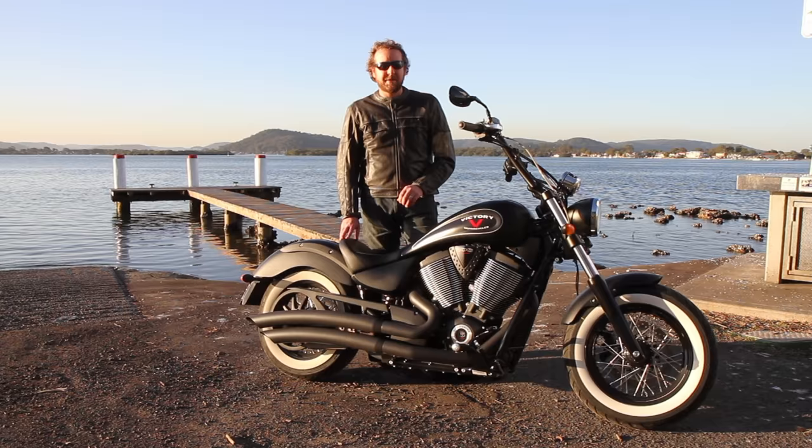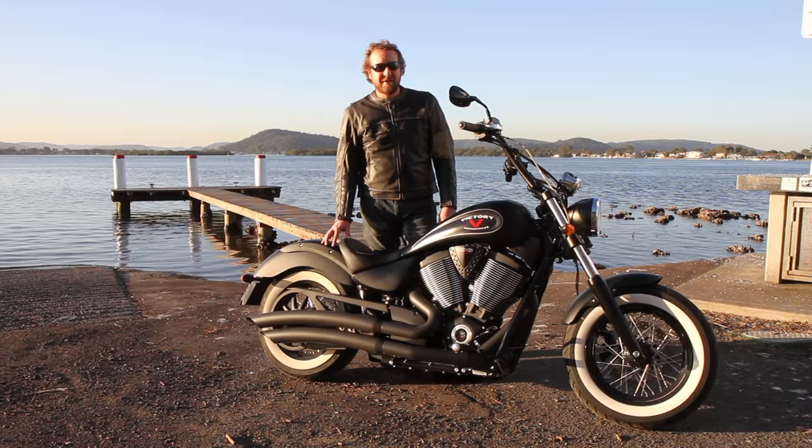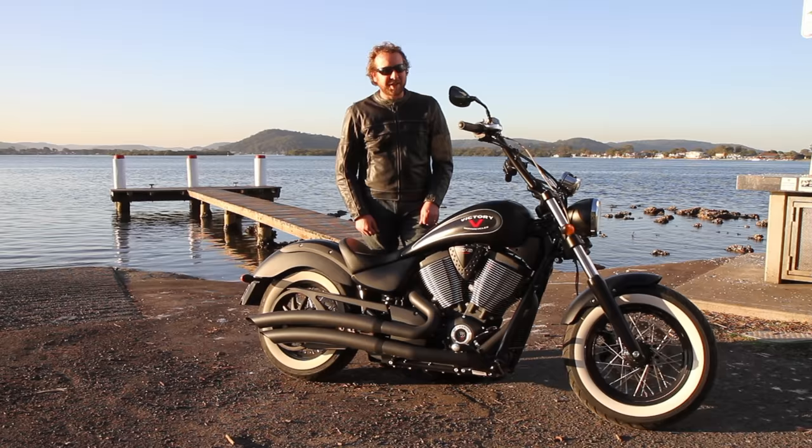There are a lot of positives on this motorcycle. First of all, it's the attitude of the bike — wherever you park it, people look at it. If you're after that style of motorcycle, this is definitely it; it's ready to go off the showroom floor. You don't really have to do anything to it at all, except for the pipes. If you're going to ride this bike you have to wear a black leather jacket, jeans, and a black open-face helmet.